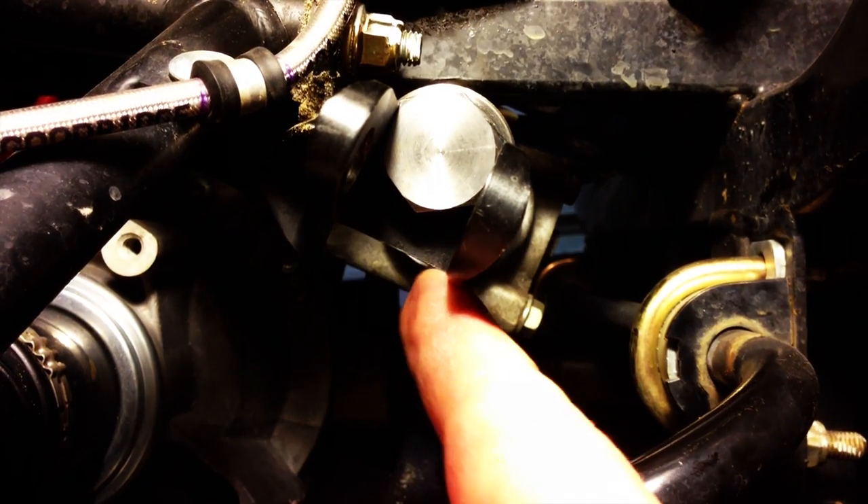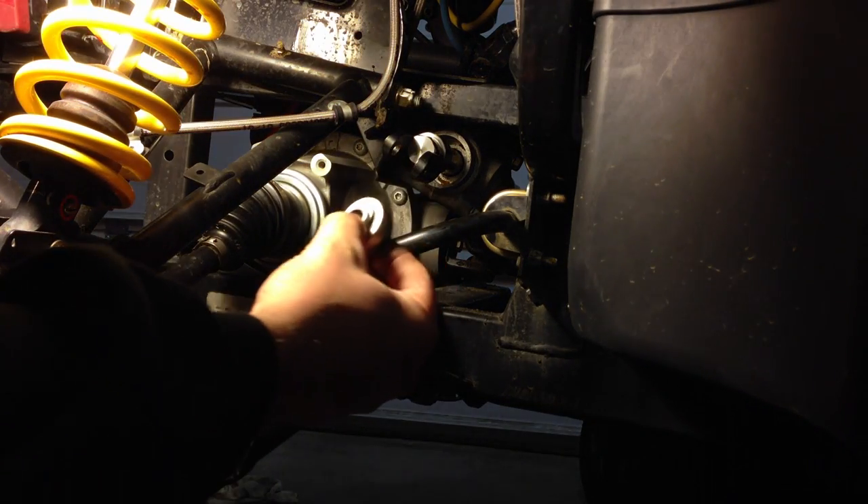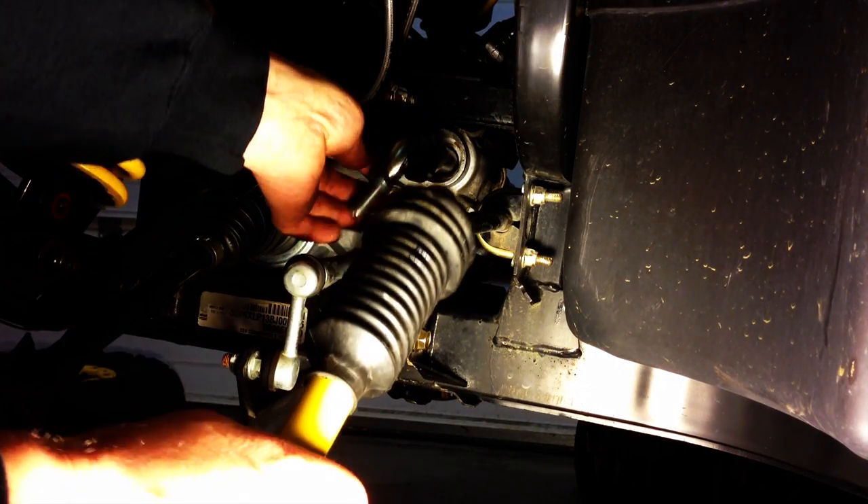Once we've got our position down, we'll use some red thread lock and install it to the steering rack. Then we'll install the heim joint to the clevis. With the heim joint installed, we can then thread on the tie rod.